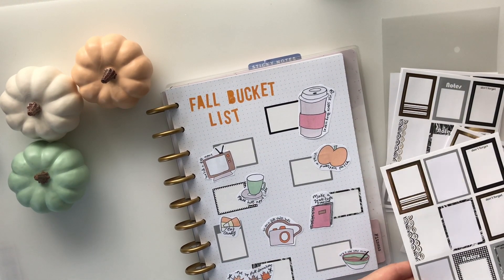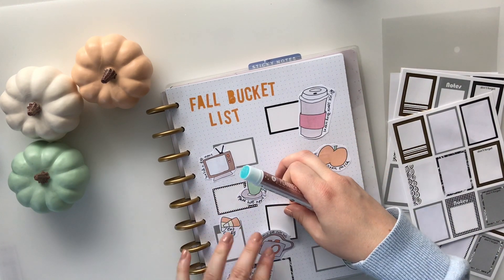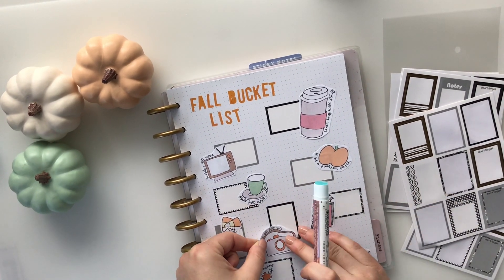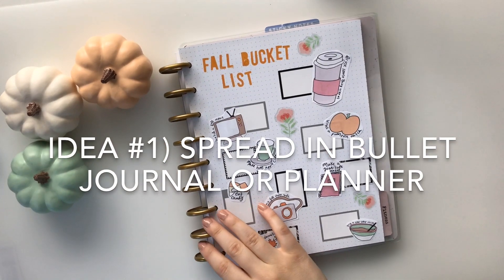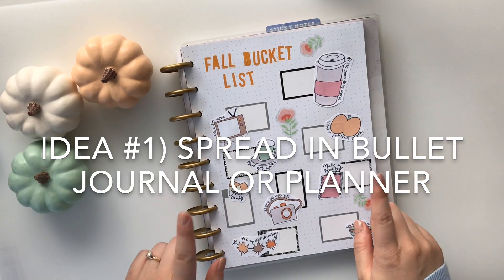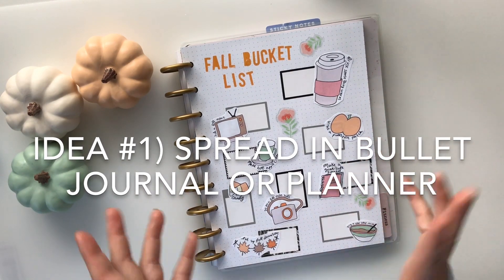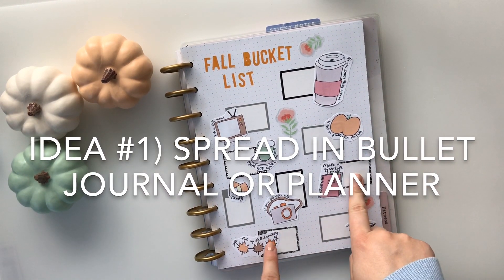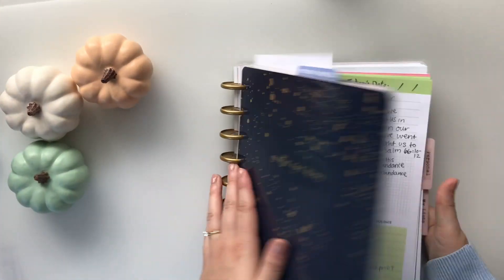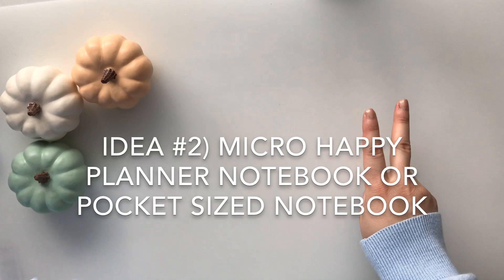Off camera I added a few fall flower stickers to dress up the blank spots on the page. Here is my final fall bucket list spread in my Happy Planner bullet journal. You could also do this in a normal bullet journal, planner, or blank notebook, and I'll be able to write the date when I did each activity in the little box. That was idea number one.